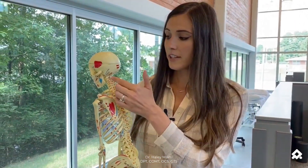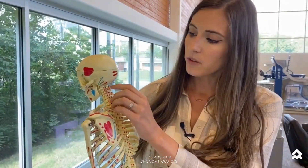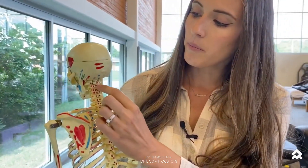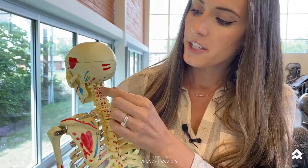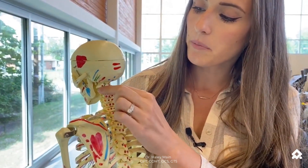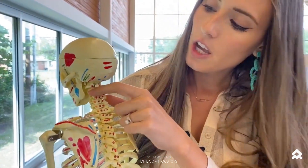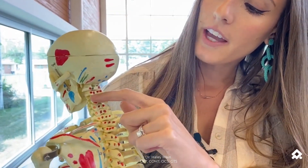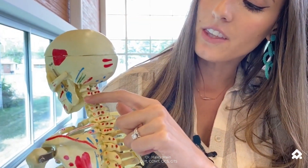For the side bending mobility test, having good surface anatomy and great palpation techniques is essential. You're going to first find C2 — it's going to be this bony prominence midline. Then you're going to follow the lamina over to the articular pillar to find the transverse process of C2. You're going to roll your finger up and over the articular pillar, and next you'll be down at C3.